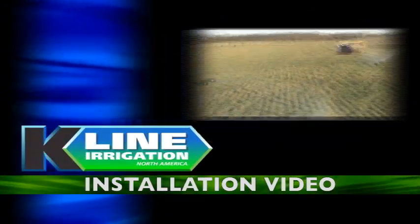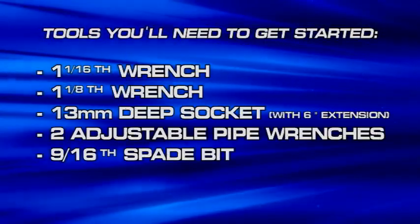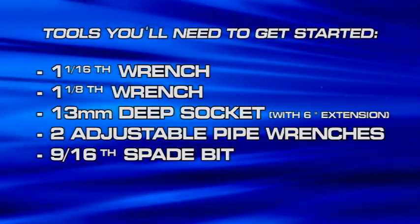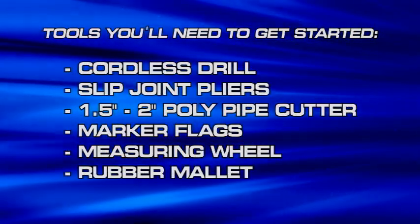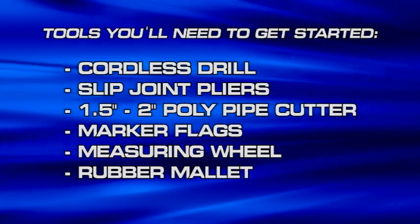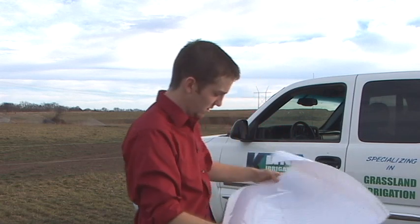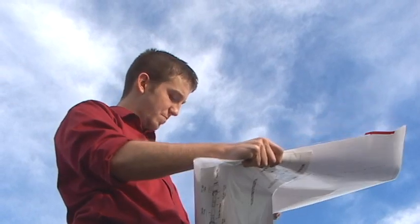After you've purchased your K-Line Irrigation System from your dealer, the first step you'll take in installing the system is to review the engineering plan the dealer has given you. The engineering plan is specific for your application needs.